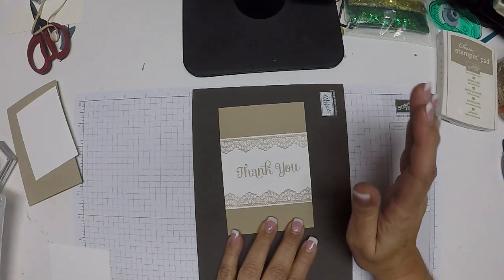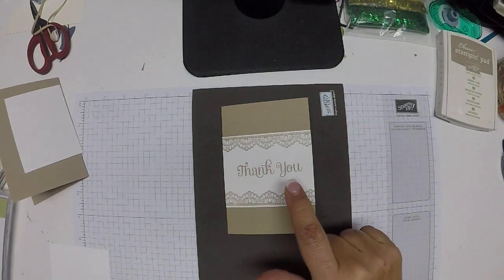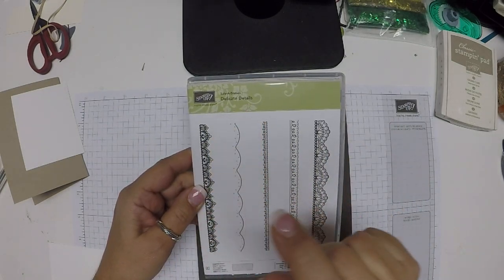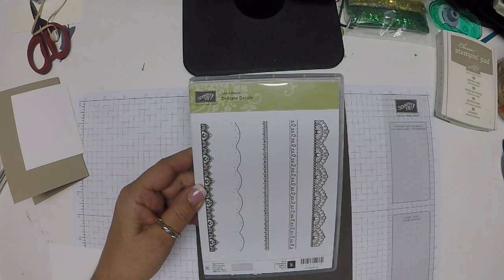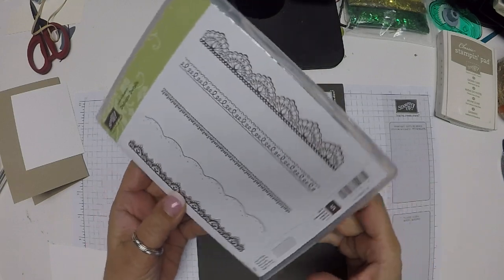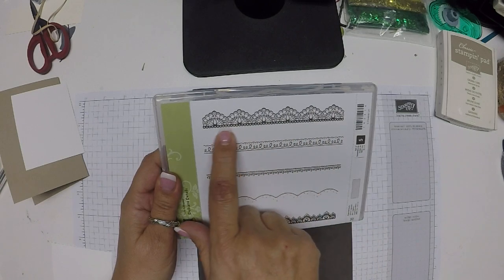This is just a very simple but elegant two-layer card. The stamp set I used was this free one from Sale-A-Bration. It's called Delicate Details, and from now until March 31st, for every $50 spent you can choose a free item from the Sale-A-Bration catalog — and this is the one I chose. We're using this lace here.